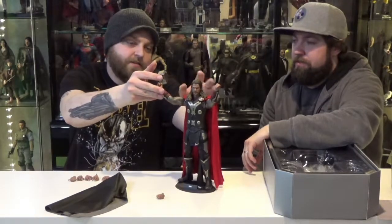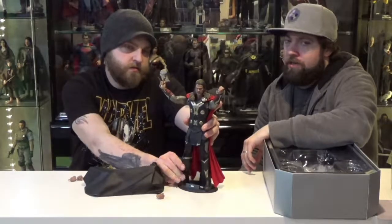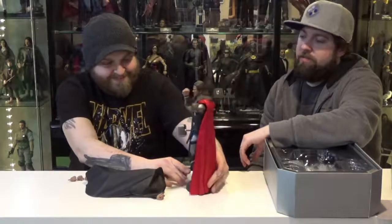Do you remember how much this guy was? Around $229.99. If you like Thor, check it out. There are also like a million other versions of Thor and they just keep coming. They're all good — Hot Toys is great.